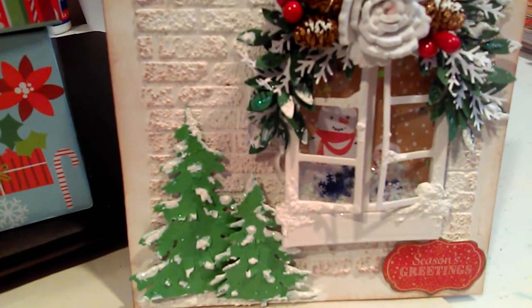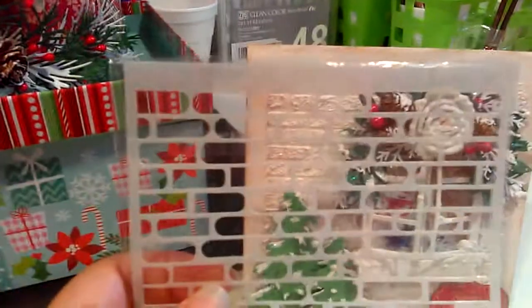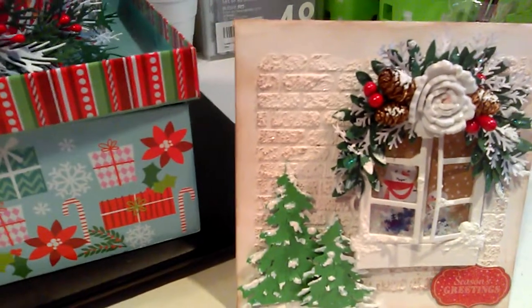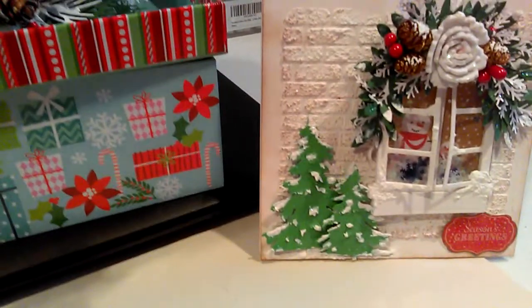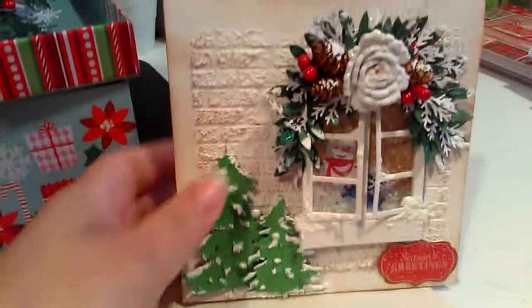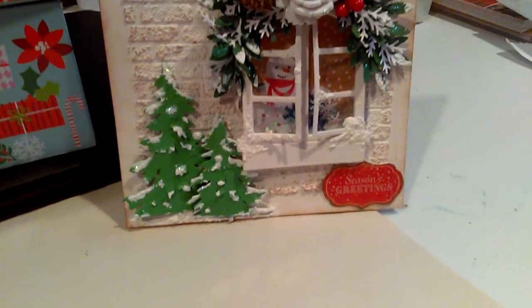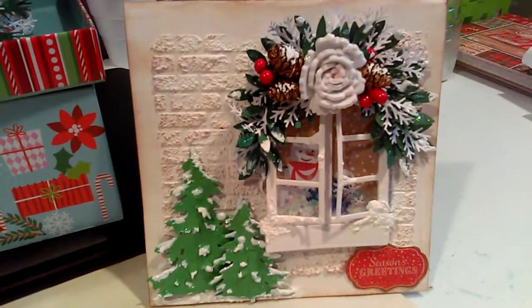The snowman on the outside is made with a brick stencil and what I used for this part is called Snow Accent. The Christmas trees are from Alice's Press, and this is a shaker. For the bottom part, I just took a sticker, put glossy accent on it, and sprinkled some glitter on top. And that's my first one.